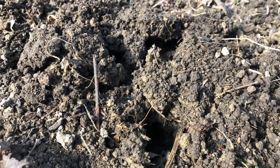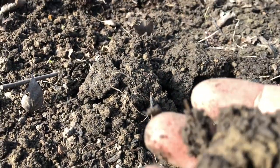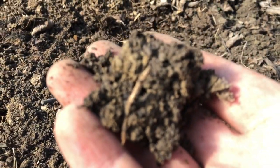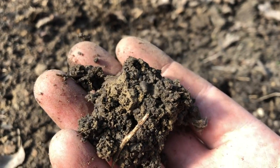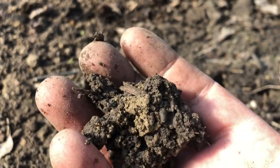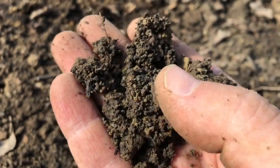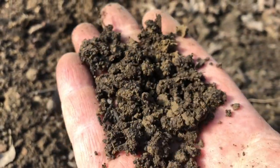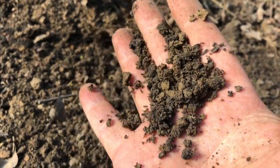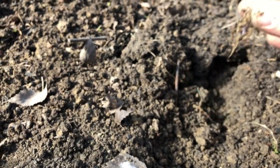If you look at the last dandelion I pulled up, you can see how much the worms have been working on it — look at all those holes. Each one of those is a worm nest. You can see the mixture of black carbon and brown clay crumbles. Gorgeous. Super easy to weed — there are the guys doing the work right there.